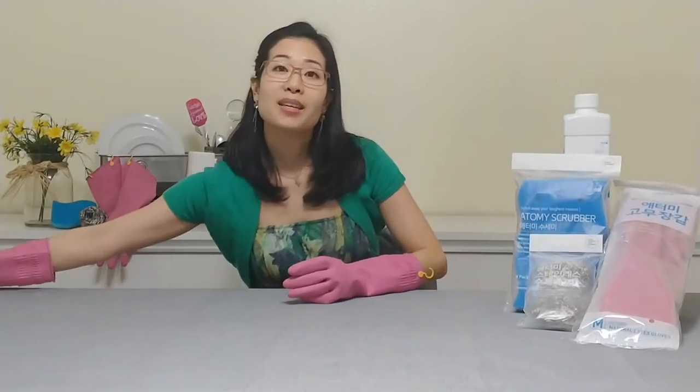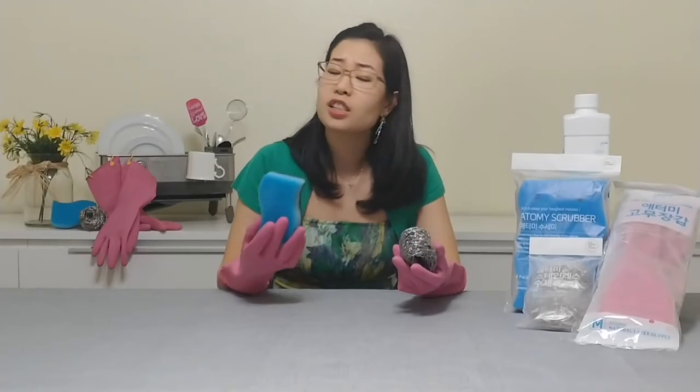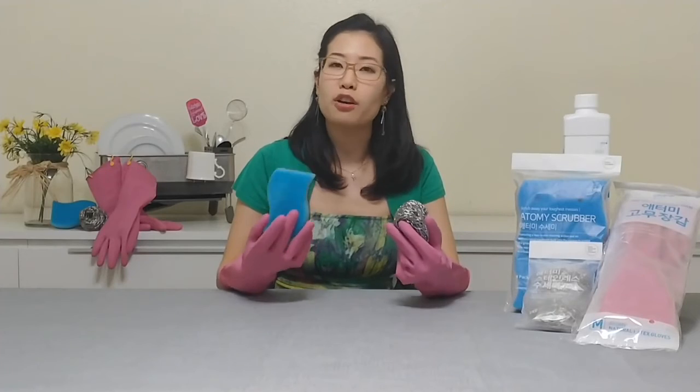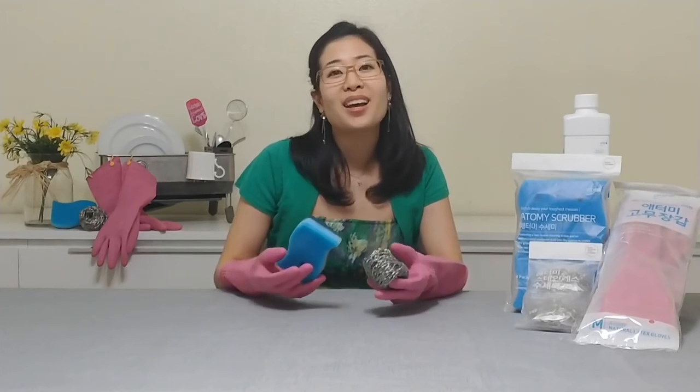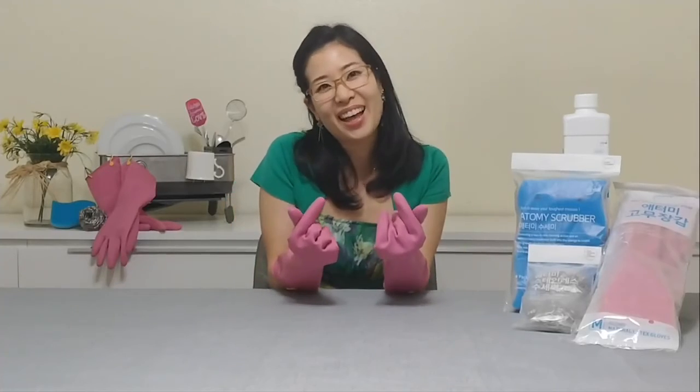These Atomy kitchen products are of such great, excellent quality and such affordable prices that it's so much easier to keep our homes and our families safe and healthy. Thank you for watching. Don't forget to like, comment, follow, and subscribe to Atomy Absolute Life. That's my Atomy life!